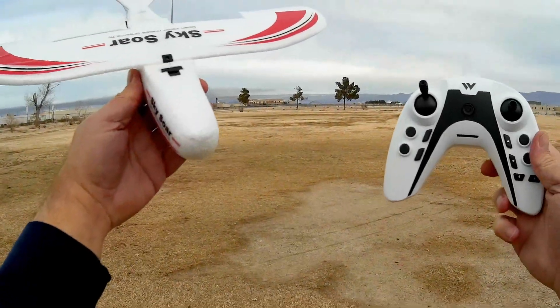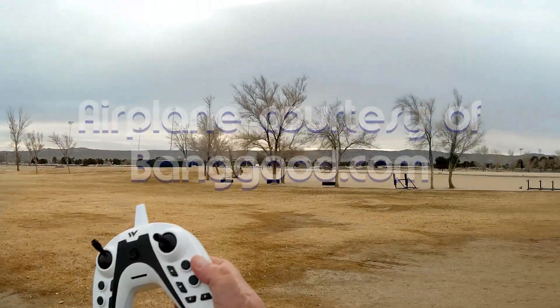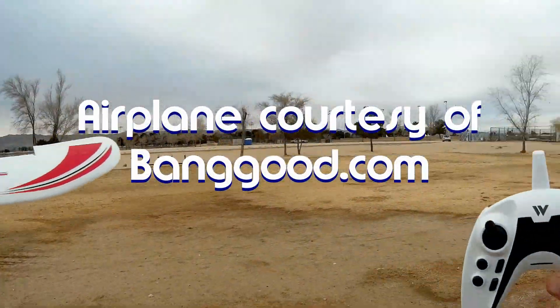Good morning, QuietCupter101 out on a cold, overcast, gloomy day out here in the desert. But there's no wind, so I'm going to fly today.